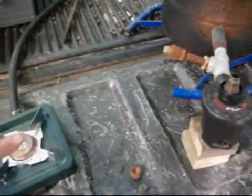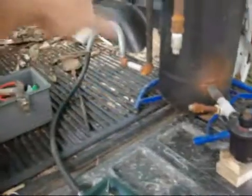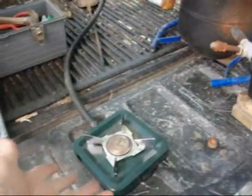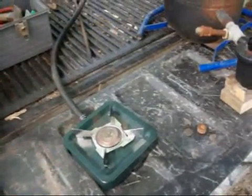Right now, technically you could heat with this. If it was wintertime and you didn't have any gas or something like that, and you had a gasifier, you could run this pipe through your house to your stove or whatever you've got, and you can have a burner like that. Or if you're in a camper, you could run it like that.